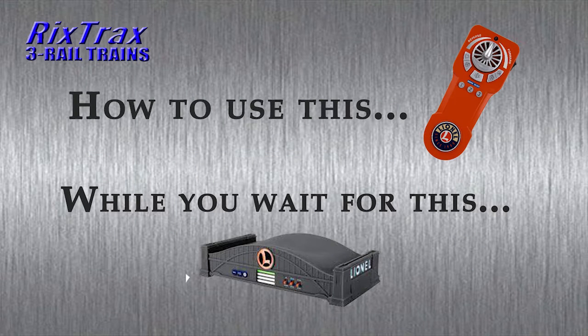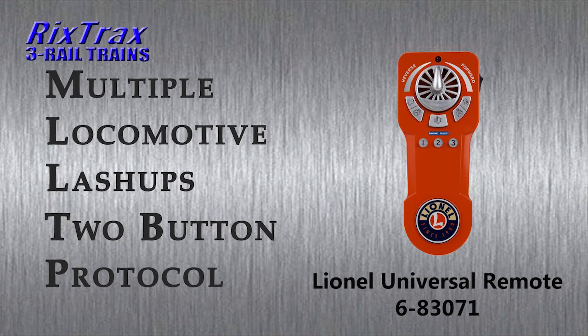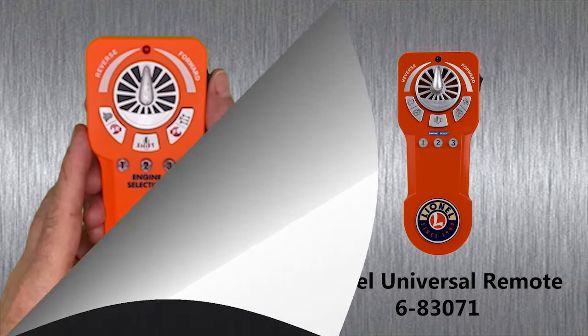We've all been waiting for the new Base 3 to come out, and in the meantime I found a clever little trick using the Universal Remote that will allow you to connect two locomotives to one button so you can do a lash-up. Here's how you're going to do that.